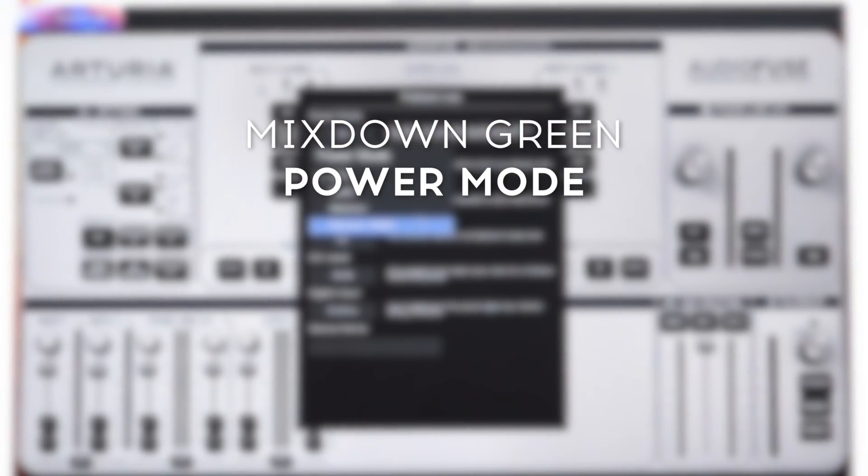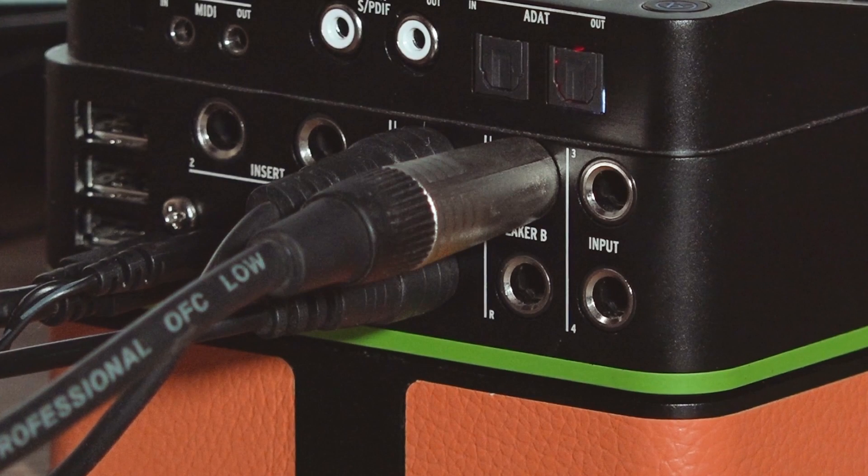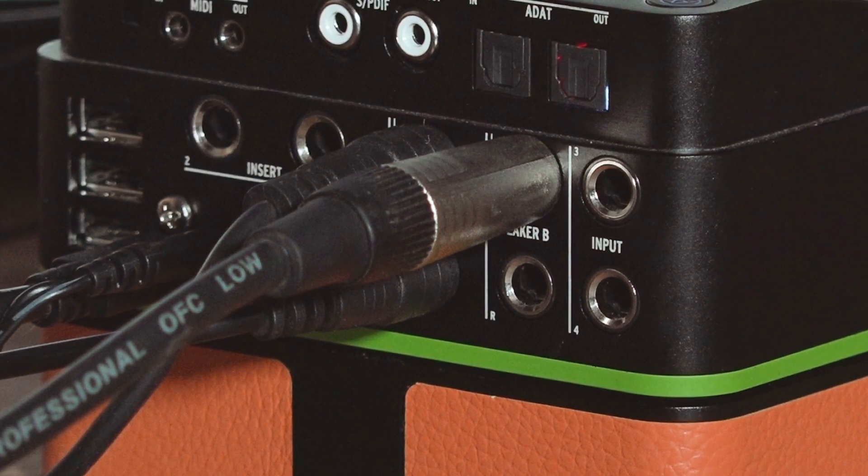A Mixdown Green option is also available for mixing on the move. Activating this mode will divert all power to AudioFuse's outputs, disable the inputs and USB hub, using even less power and making the most out of your battery life. Don't worry — AudioFuse's class-leading signal quality won't be affected.